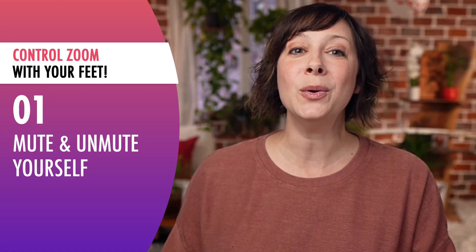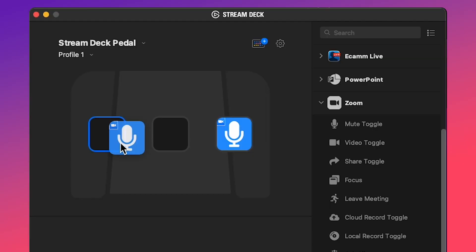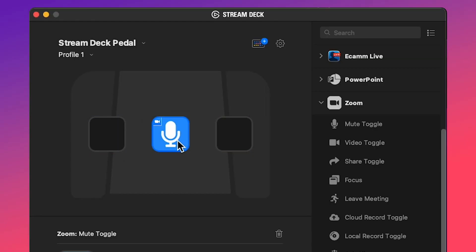Tip number one — pretty simple and easy: mute and unmute yourself. Using the multi-action switch in your software, you can set the right pedal to be both mute and unmute. Or left could be mute and right could be unmute, or the middle could be mute or unmute. Whatever you want.